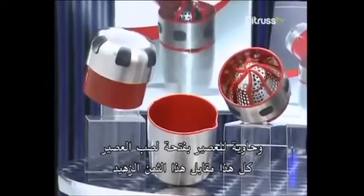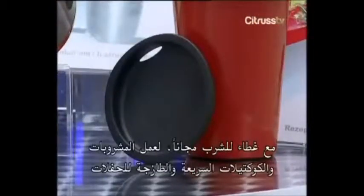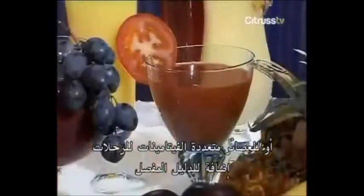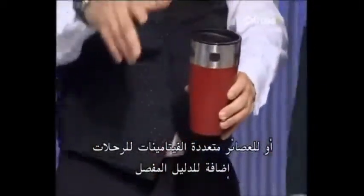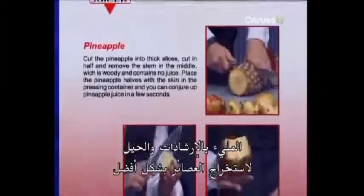All for just this great low price. And there's more — you'll also get this unique king-size shaker with drinking cover, free for quick and fresh made drinks and cocktails for your parties. For healthy multivitamin juices for the road. Plus, this detailed guide with lots of tips and tricks for effective juice extraction.